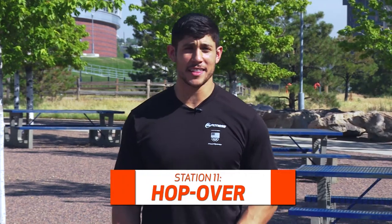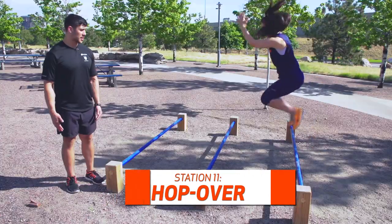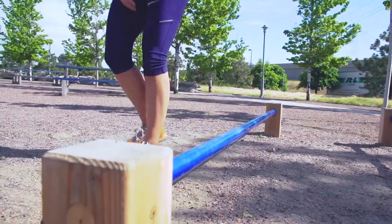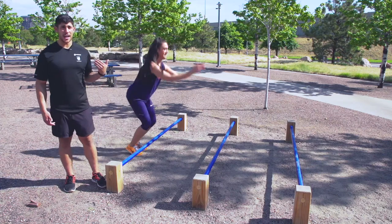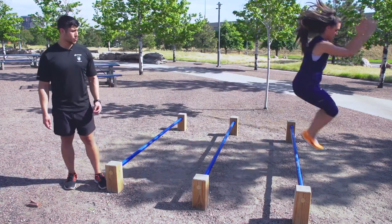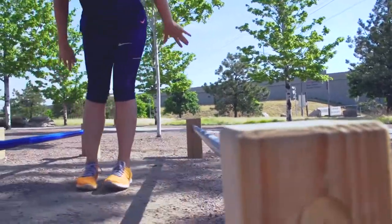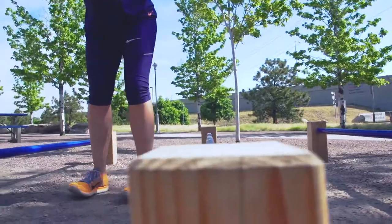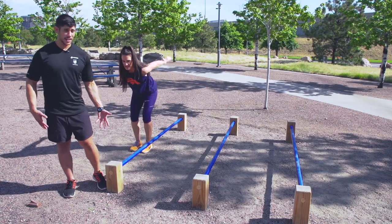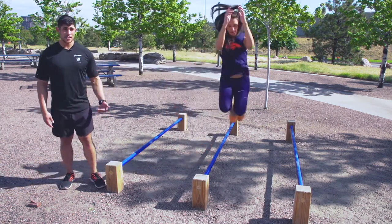We're here with Ally at the hop over. What she's going to do is both feet together, swinging her arms at the same time — she's going to jump over each hurdle, going there and back. She can do anywhere from 3 to 5 down and backs. If Ally wants to make it more difficult, she can turn away from the bar and jump over it laterally. This exercise is primarily focused on leg strengthening, calf strengthening, and explosive power throughout athletic movements and running.